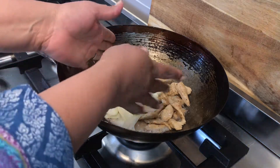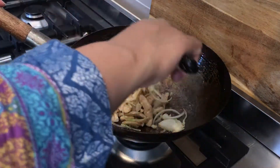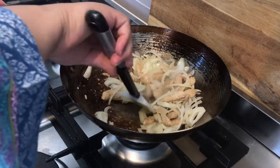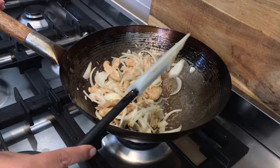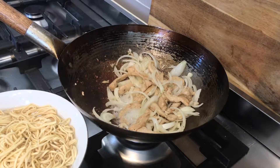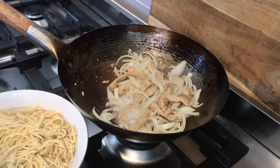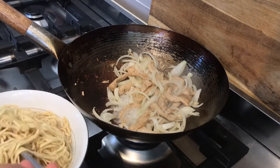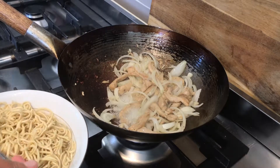Next goes in the onion, and we just cook that for a couple of minutes. Then we check back on the noodles — the hot water has softened them up, so you just take a fork and separate them. After separating them, you rinse them out with cold water.